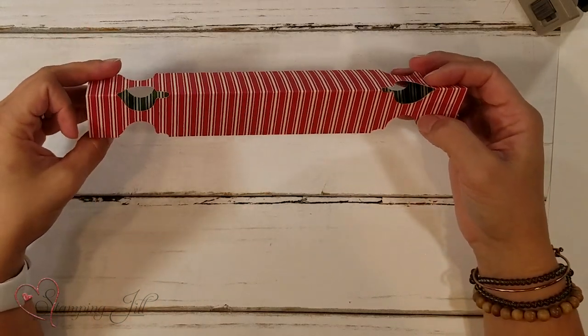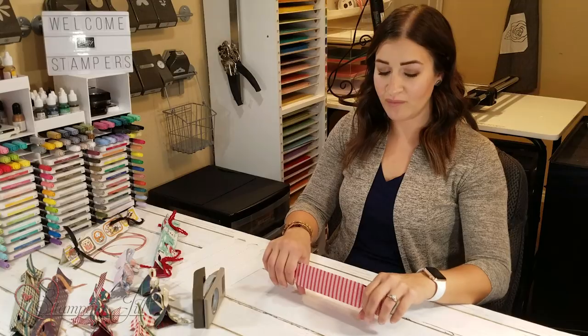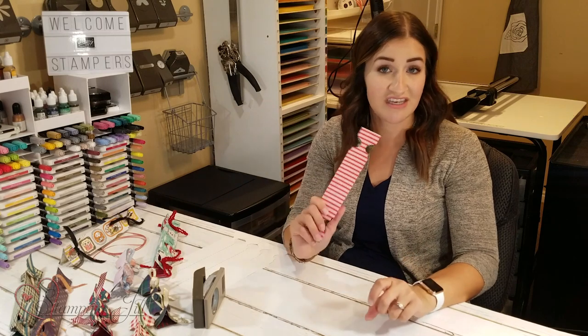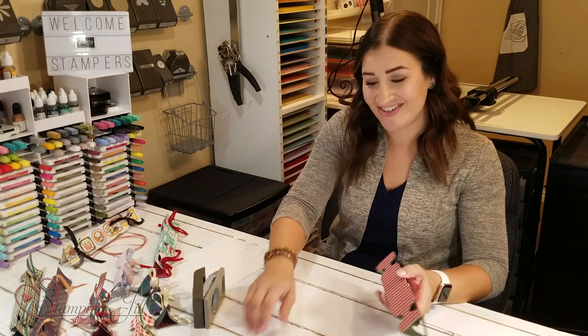This would be like a Christmas one. What we do is link arms around the table, holding your cracker, and we all pull apart. The one that you end up holding is yours. It's kind of a fun little tradition. We really like it.